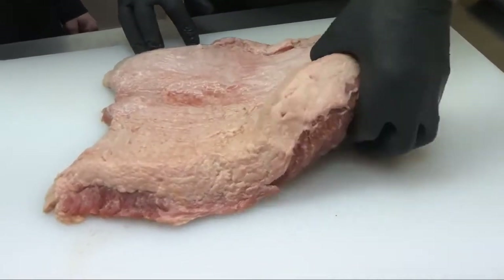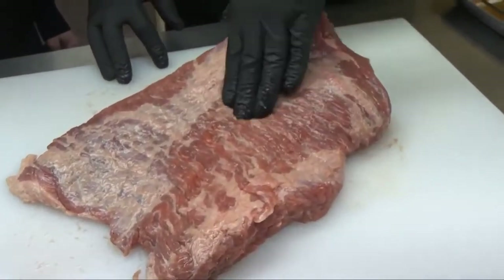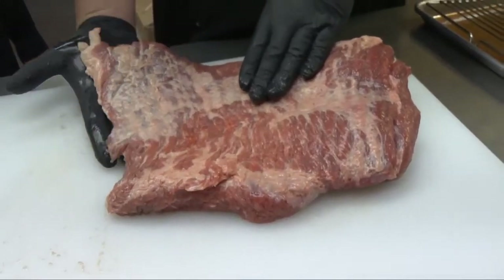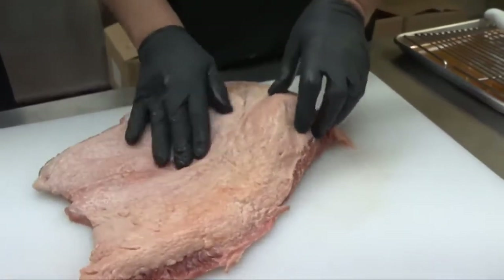The thing to know about brisket is there are two cuts. This is the fattier cut called the point. It was set on top of another piece with the grain running that way, called the flat, which is a leaner piece. These are right from the front of the cow — these are cow bumpers — so they are tough.